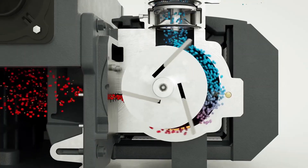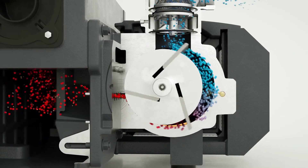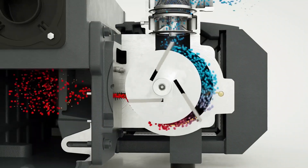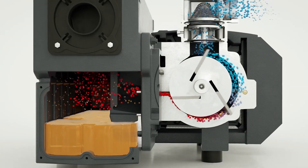The oil inside the rotary vane vacuum pump has multiple purposes. First, it is used to create vacuum by moving a set of vanes inside an airtight cylinder. As the vanes are displaced, vacuum is created. The oil also works as a coolant and lubricant for the pump, keeping the surfaces of the rotary vanes and the inside of the pump protected from friction and heat.